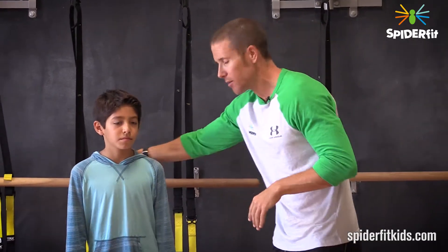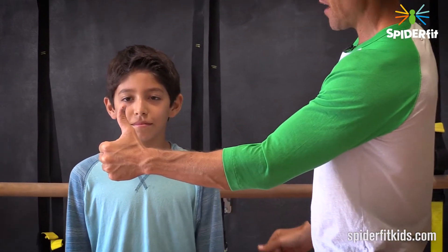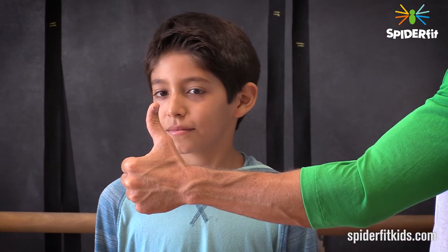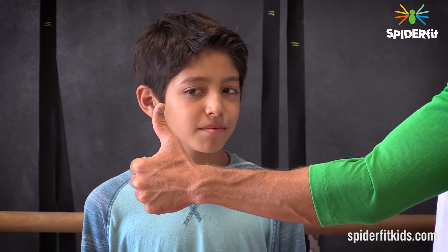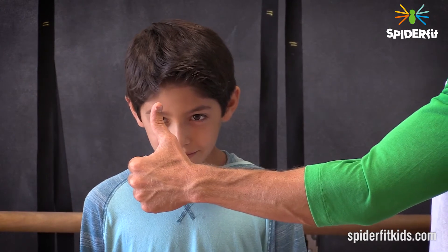So here, I'll show you what we're talking about with Ian. Ian, I want you to look at my thumb. You're just going to look at my thumb, but now you're going to turn your head to the right, and I want your eyes to stay on my thumb. Notice his eyes automatically stay fixated. Now turn your head to the left. Now let's look down. Notice his eyes look up — his eyes automatically do that reflexively.